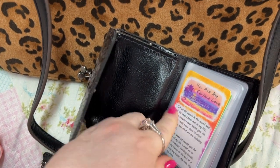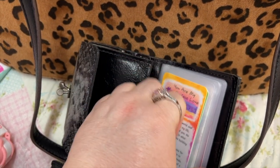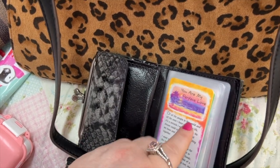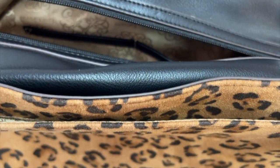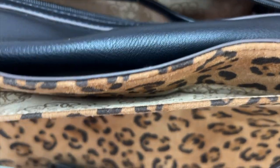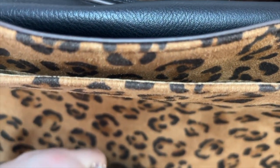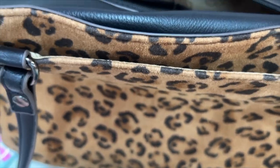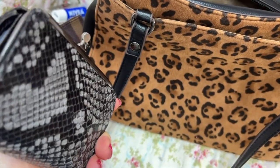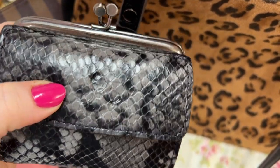We have the card my husband got me. There's a compartment back here, your currency here, and these old-style card holders — I can't show them all because it would show the cards. Back here is another compartment. This wallet is so cute and really compact. This is the Patricia Nash python Astro wallet, I think in smoke gray.